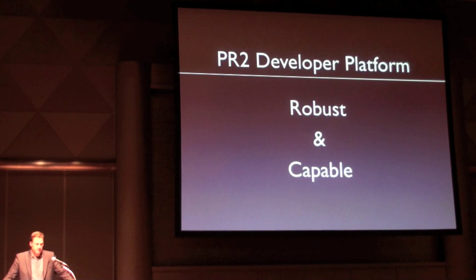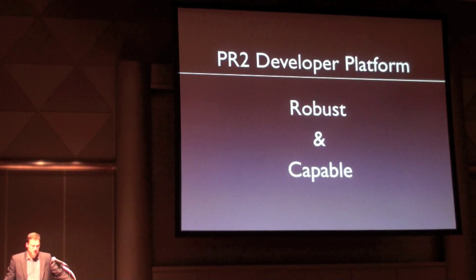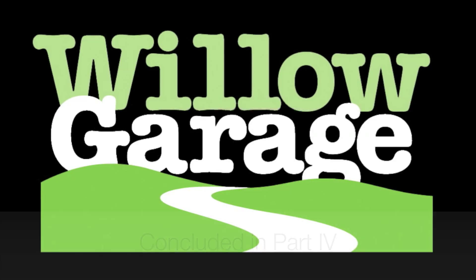To review, PR2 is designed with ROS to make the code-writing experience for personal robotic technologies and applications easier. It is robust enough that you can develop and test code on the robot itself, and it is ready to develop on out-of-the-box. Thank you.